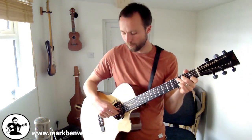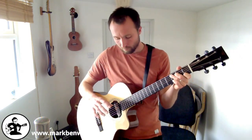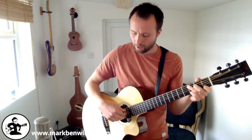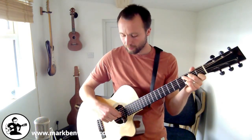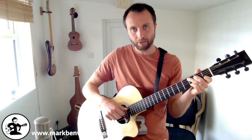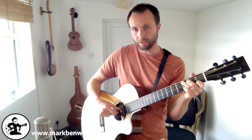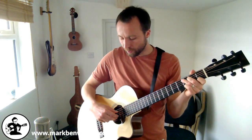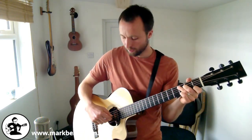If you need more practice, pause the video and get used to those three strings. When you're comfortable, add the index finger, which picks the G string — right at the end of the sequence. So the full order is: thumb on A, middle finger on B, thumb on D, index finger on G. Think of your first two strings as outside strings and the remaining strings as inside strings — outside, inside, outside, inside. That's a good way to memorize the sequence.